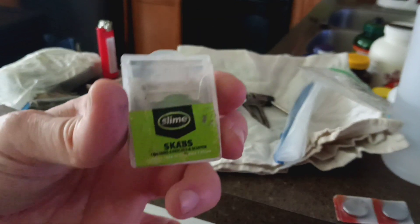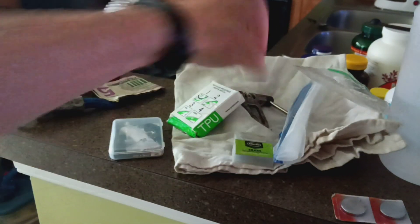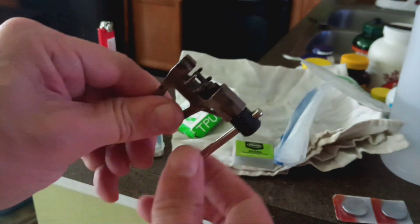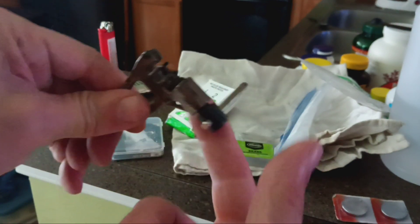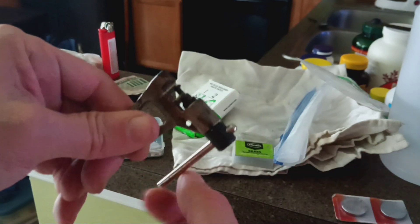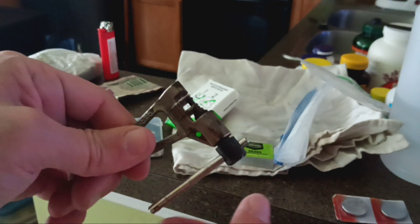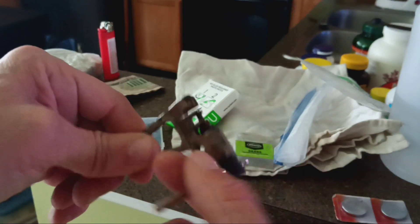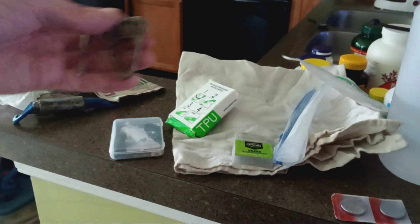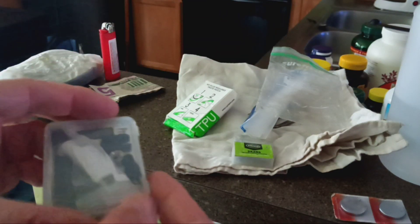Slime patches seem to work at least in an emergency, though they're not recommended to leave on your tube afterwards. I've also got a chain tool - this is a little pin that presses your chain pins out. Don't use it if you don't know how. Basically you don't push the pin all the way out, and when you put it back in you make sure it's been loosened by reversing it and pressing on the middle fence.